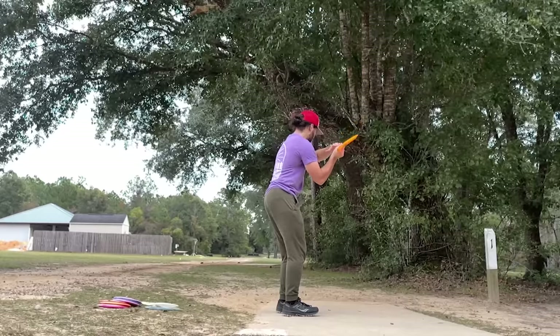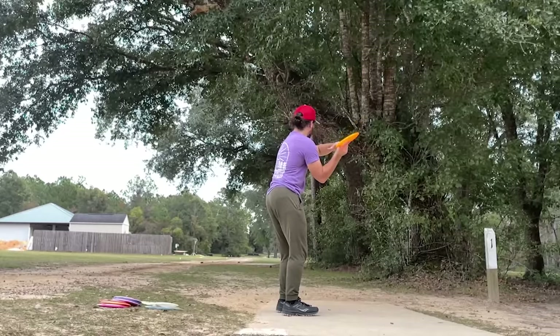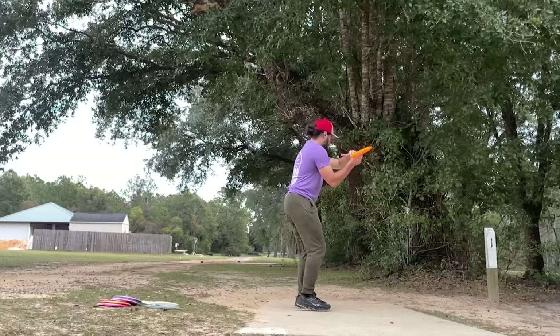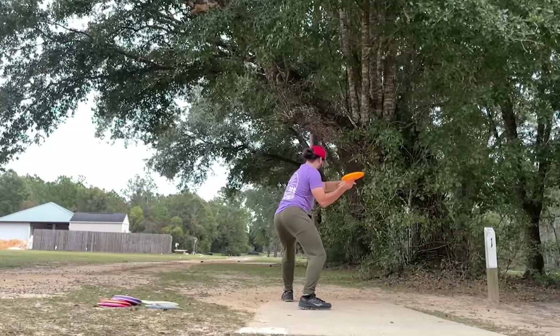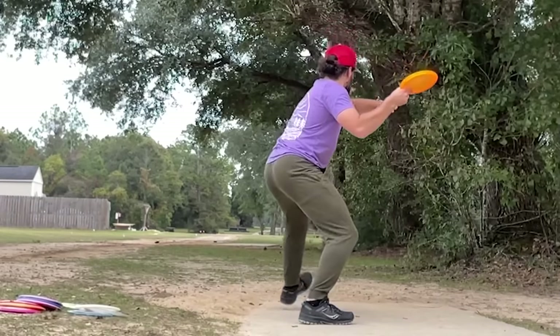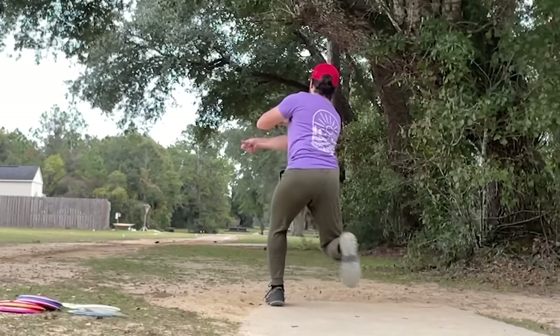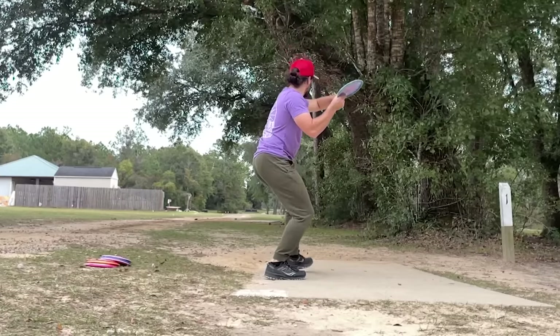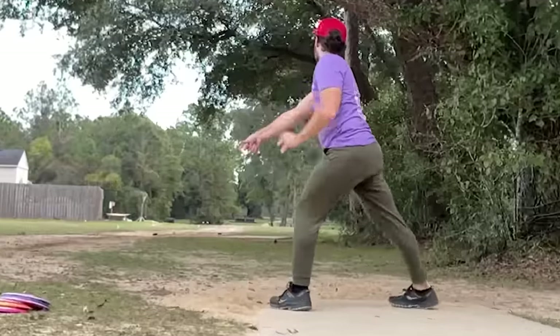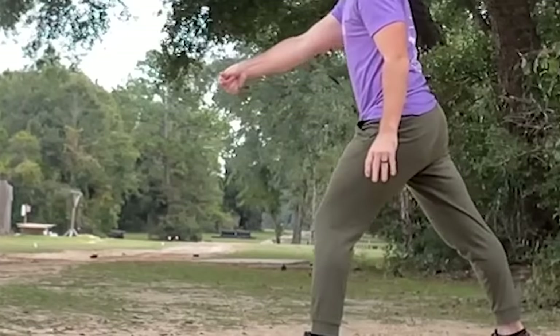I wanted to give an update on how my training is going. So far this week I have done a fieldwork session and I did record my throws. I did a little bit of backhand but really just focused on getting some big bombs out there — not really focusing too much on form, just trying to focus on the snap and being smooth with it, which is one of the tips we're going to talk about today. In terms of forehand, I did record a lot of those and I'm going to overlay some of that footage. All these were going right around 300 feet.